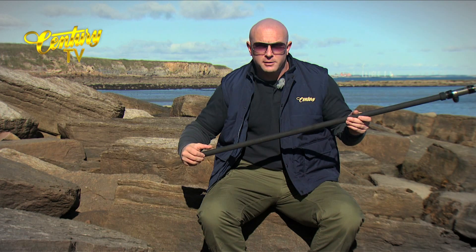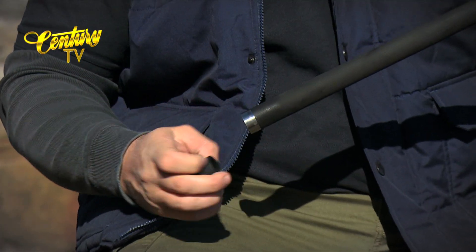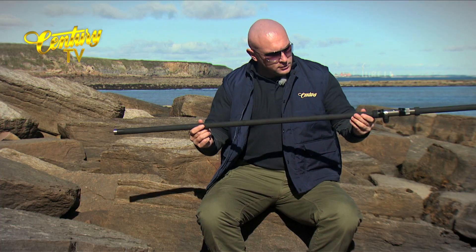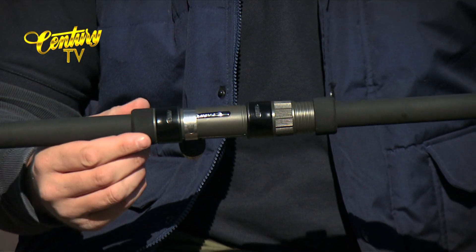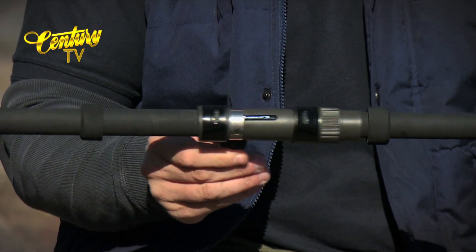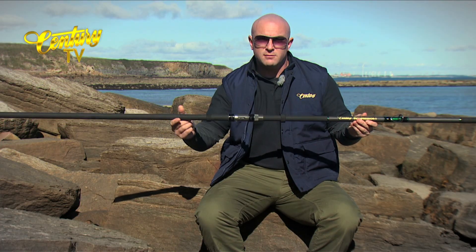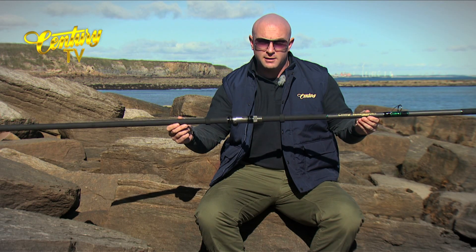Starting off at the butt section with the Compressor Sport, you can see that this rod will accommodate a retrieving reducer which is supplied with the rod. It's a full length Japanese shrink wrap handle moving down. Century moveable reel seat and something which is unique to Century — these lovely EVA caps which prevent sand from getting under the reel seat and prevent the reel seat from getting clogged up and damaged to the handle.